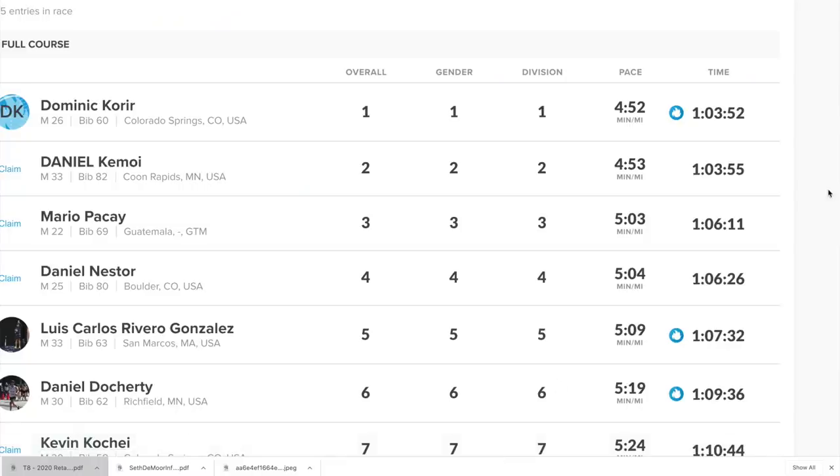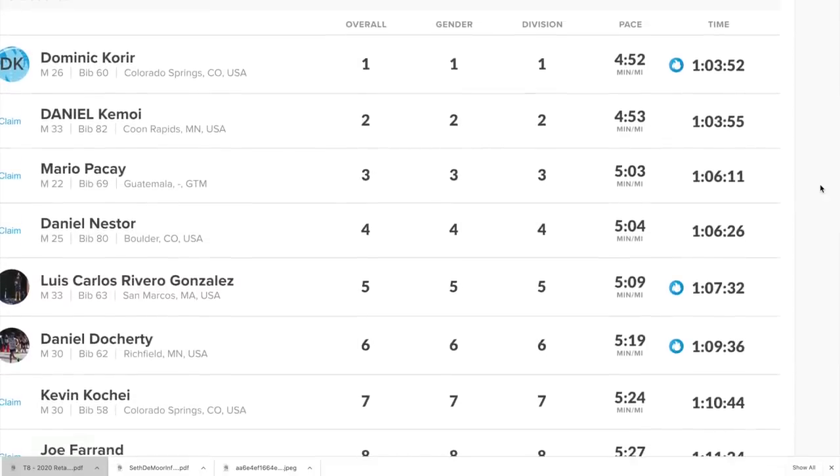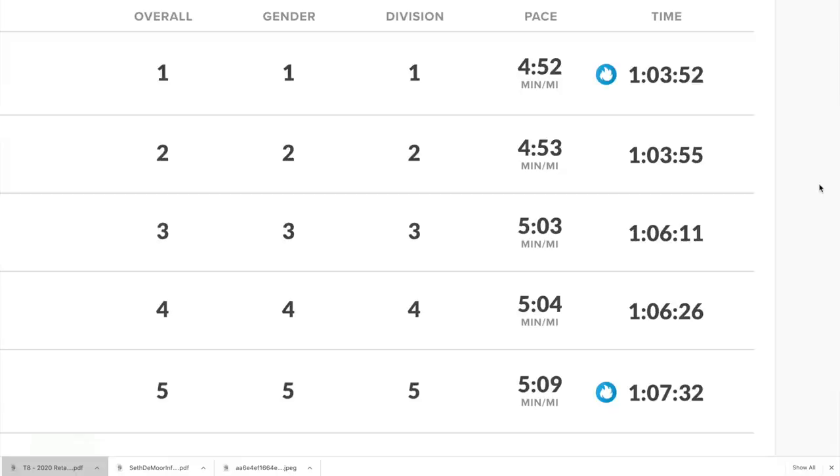This was last year's results — right in line with my PR in the half marathon, which I set during a marathon race at 1:06. Here are the top five or six runners from 2020 — these were the winners for the elite field at this particular half marathon. It's perfect. This is exactly the type of competition I'm looking for, right in that 1:03 to 1:06 range. That's the type of pack I want to be running with.